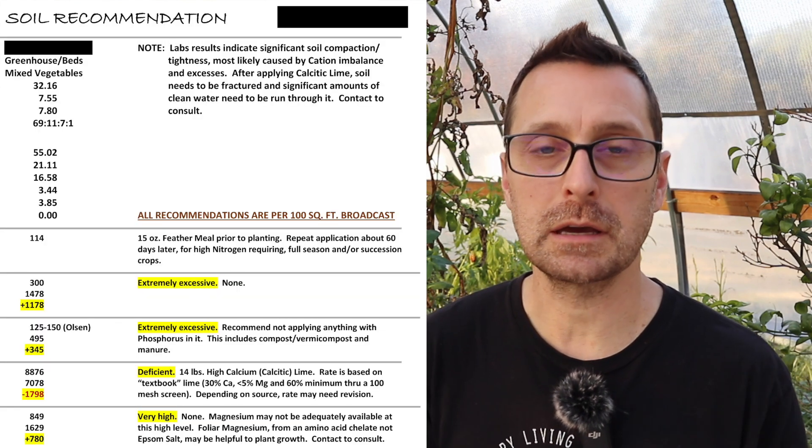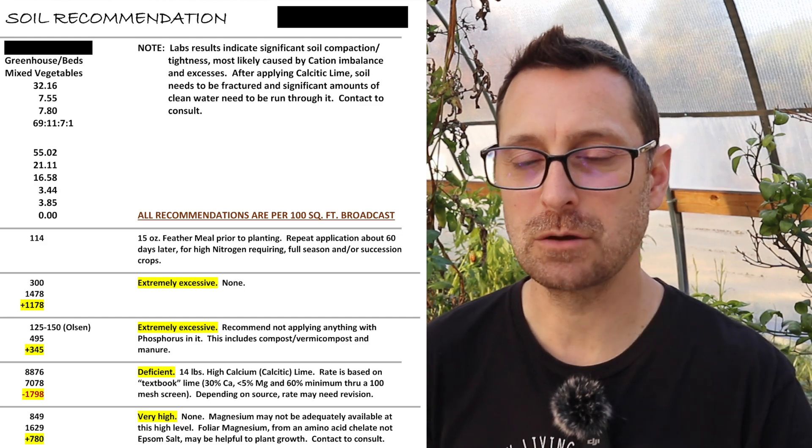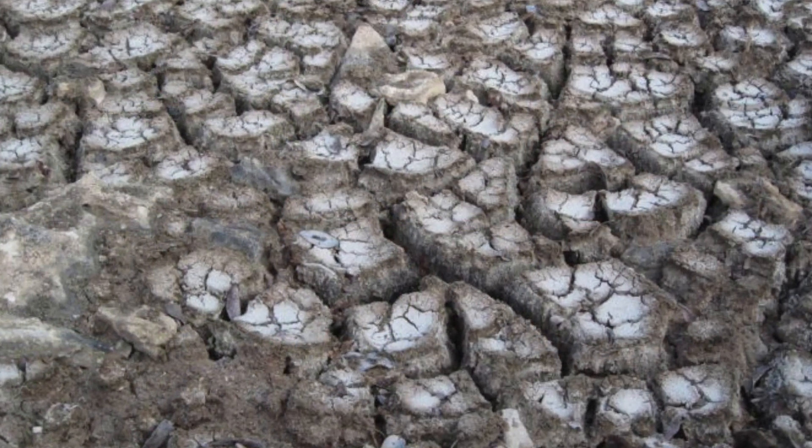Let me jump back to the greenhouse for a quick second because there's a special note on here indicating that I have soil compaction and tightness, which is interesting. That is basically because of the cation imbalance and excess, specifically sodium. If you've ever seen really salty soils, they're kind of chunky and hold on to each other. I do have a little bit of that problem here in the greenhouse. Something that will help, along with being deficient in calcium, is adding calcium to the soil — and that's calcitic lime and not gypsum. Gypsum does a slightly different process, so you want a recommendation of either calcitic lime or gypsum lime.